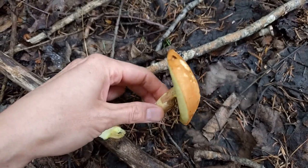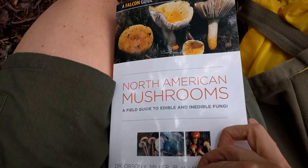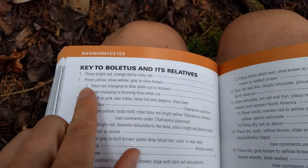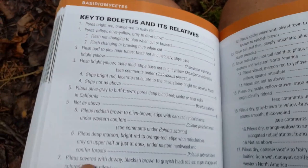I've got my mushrooming book - the North American Mushrooms field guide to edible and inedible fungi. It's a really good book. I open it up to the key to the boletus and its relatives and go through it to identify the mushroom. It asks about the pore color - the pores are yellow - so it tells me to go to seven in the key.